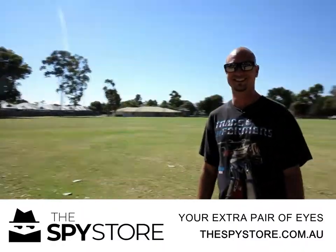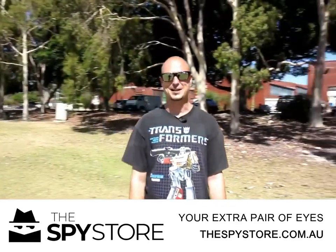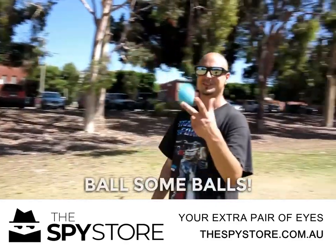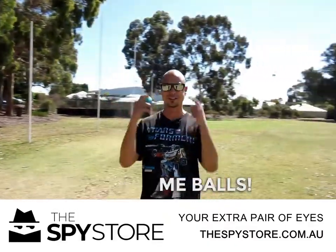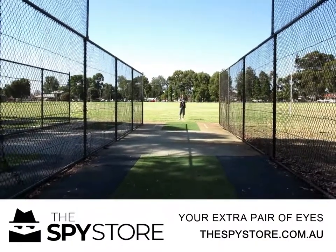Hey there! You must be getting dizzy about now, surely. Alright, let's get out of here and go bowling some balls with these new grass ones. Oh, now we're going to bowl the ball! So let's go!